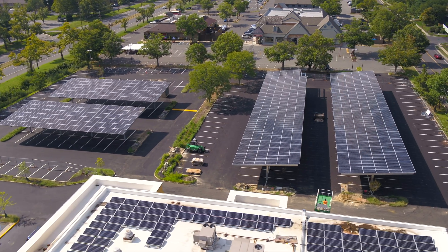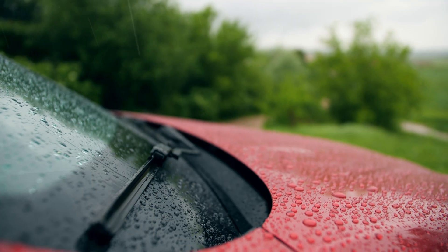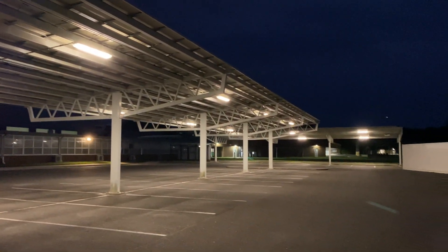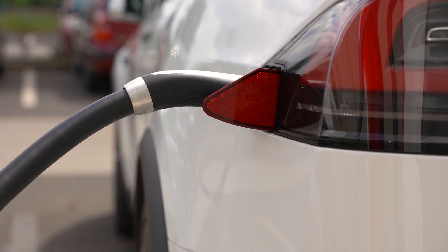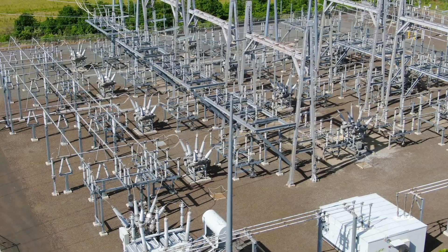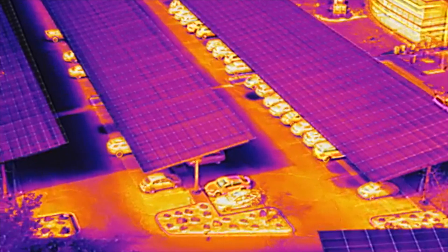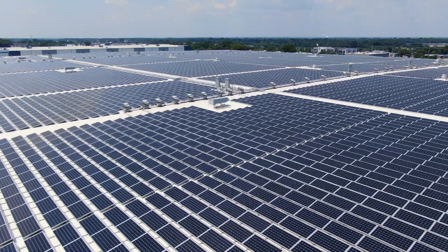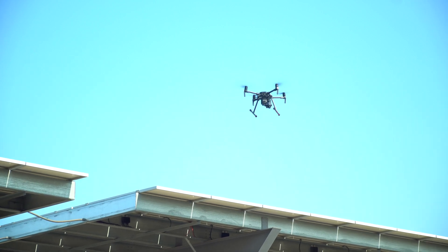A few other added bonuses of carports include protection from the elements — vehicles get shade in summer and shelter from rain and snow. Many installs also have lighting underneath, keeping the parking lot lit at night to deter theft. They're also beginning to integrate carports with electric vehicle charging stations, allowing for a cleaner and more efficient method of charging and reducing the infrastructure needed to supply power. With more carports being deployed, more inspections will need to be performed, and accessing these panels is clearly more challenging than ground or roof-mounted systems — which is why drones are an ever-increasing inspection method.